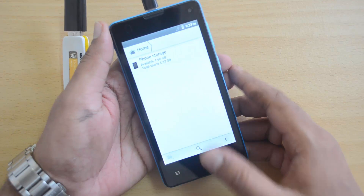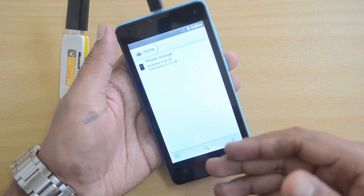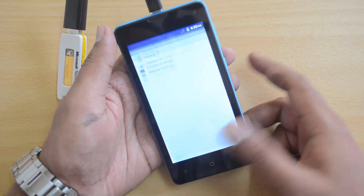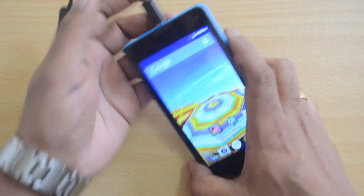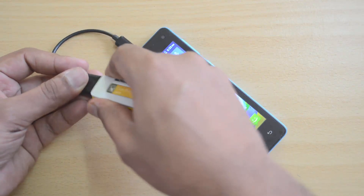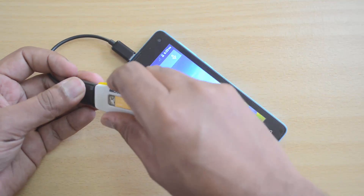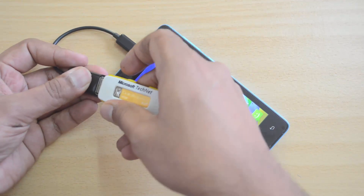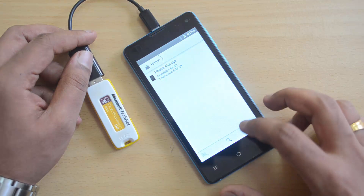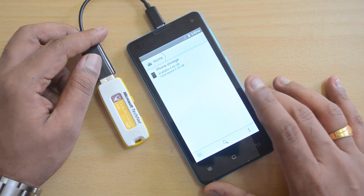Let's remove it and insert it once again. Again, no USB OTG — the pen drive is not being detected on this device. This confirms that USB OTG is not officially supported. We'll remove it one final time just to verify — and there you go, no official support for USB OTG on this device.